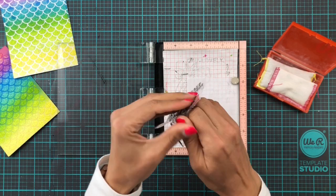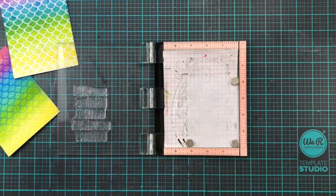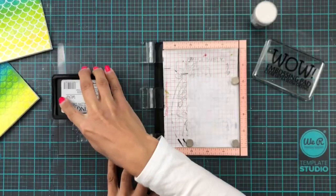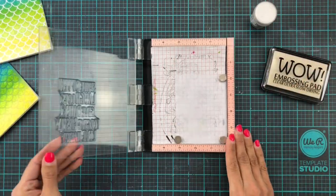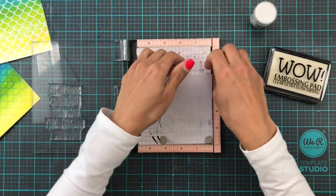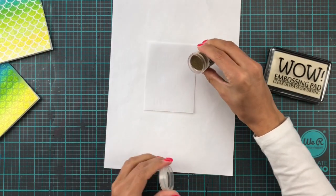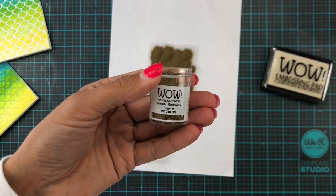So I'm using my anti-static tool all over my vellum and trying to touch it as little as possible, and then just placing that into my MISTI. With some WOW embossing pad and the embossing powder — this is the Metallic Gold Rich Regular. I think it does come in super fine as well if you have really fine print and details, but don't quote me on that. All right, so quickly put that away, get out my magic sheet of paper, and a generous sprinkling later we are all ready to go with the heat gun — and there we go, Metallic Gold Rich Regular.